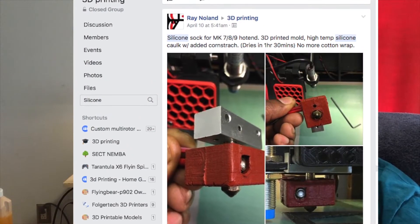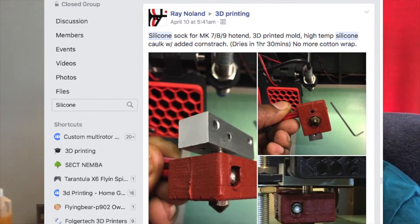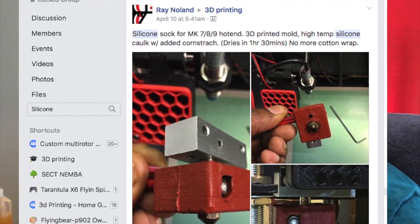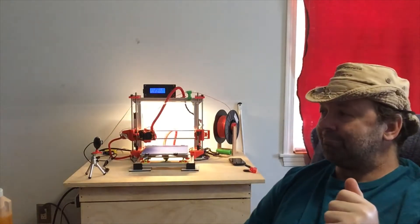I tried it a few times and failed miserably. But then there was a post on Facebook in the 3D printing group about how you add cornstarch to the silicone. The biggest problem I always had was the silicone didn't dry inside the mold. When you add cornstarch to it, it draws moisture into the silicone and the silicone cures faster. I made one and it works pretty well.